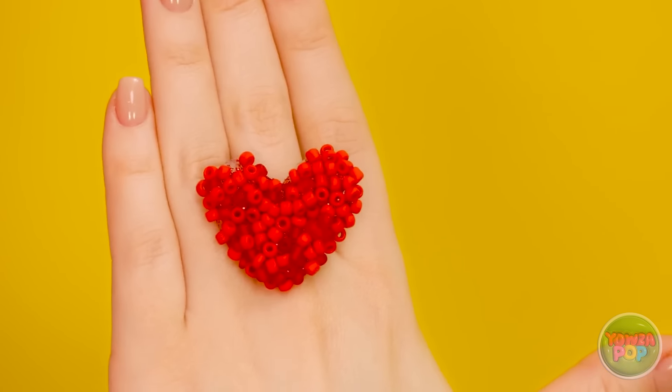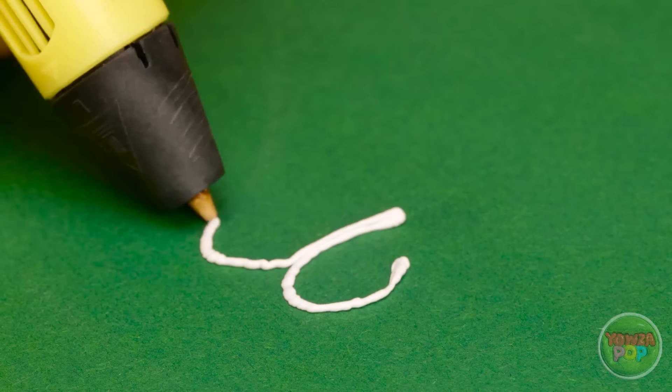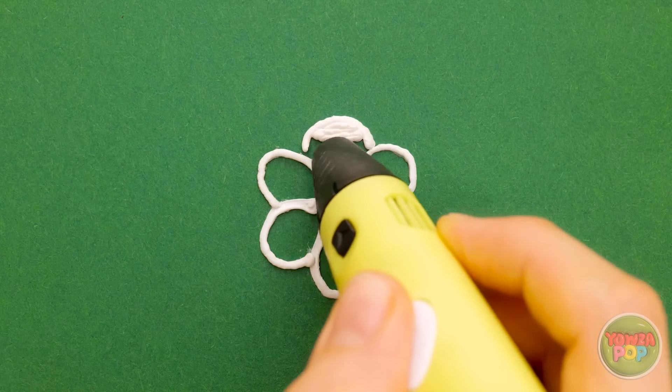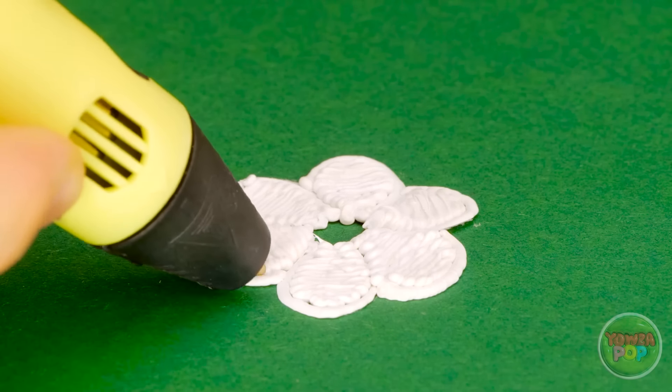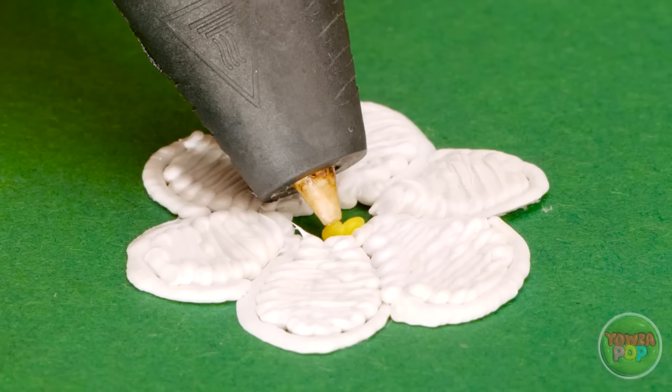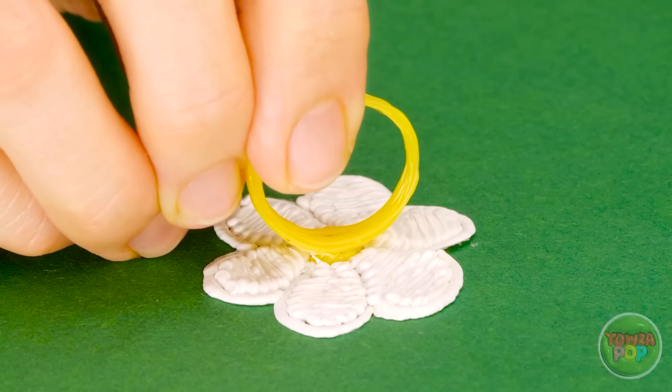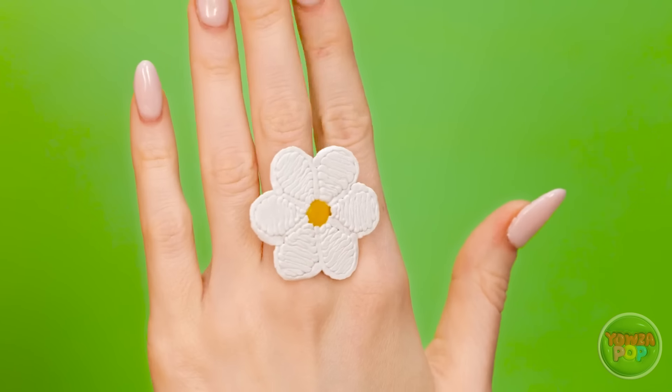And this ring is gorgeous. That does look good. But I've got a 3D pen. I want to draw the outline of a flower. Now I can fill it in. I'll start with the petals, but I'll leave the center empty for now. Now I'll switch colors and use yellow for the middle of the flower. I'll press that onto the flower. And that's it. Wow, looking at it makes me feel happy. Everybody loves flowers.